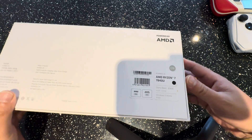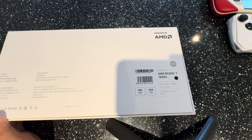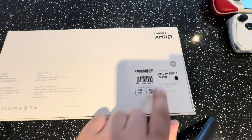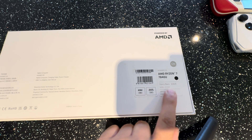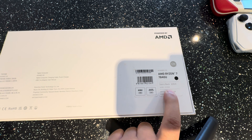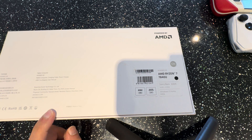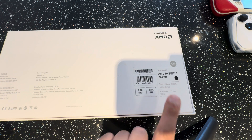On the back of the box you can see the AMD Ryzen 7 7840U, which is more than a capable CPU right now. This is the Starry Black version, and I have the 16GB RAM with 512 gigabytes of storage to install all your games.